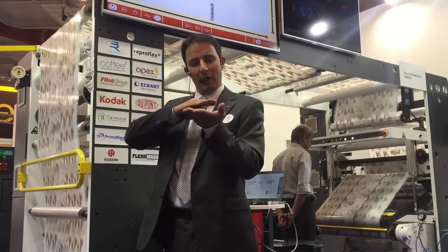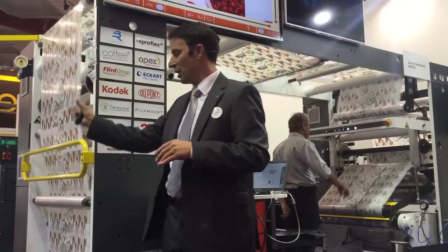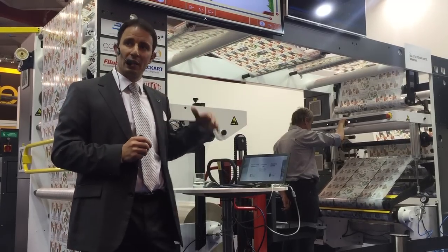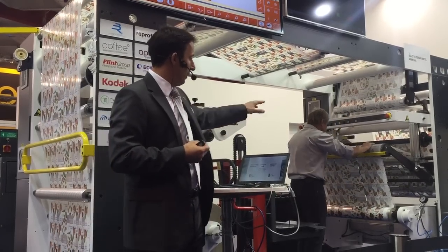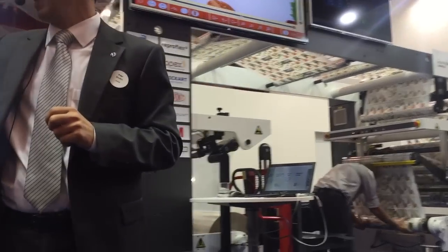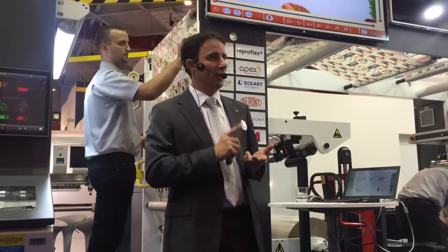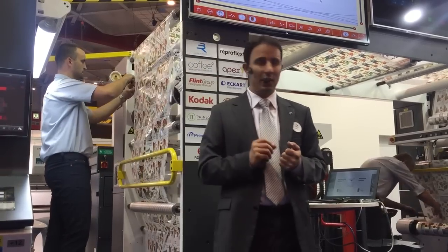We printed surface and we need to change to reverse, so we have to change the web path — Lukas will be doing that. Stanek will prepare the rebinder section. Then Lukas has a third task: to change the sleeves. The first job was a seven-color print; the second job will be a six-color print, so we need to exchange the printing sleeves from one design to another.